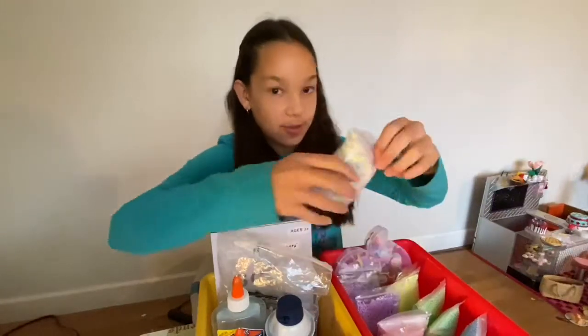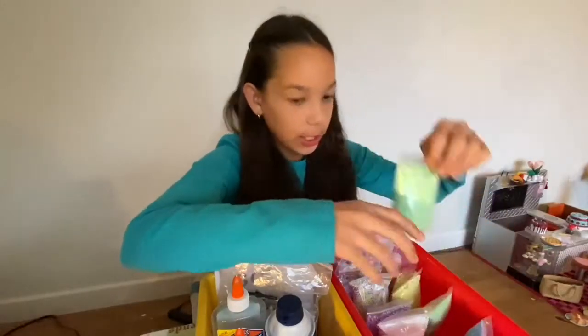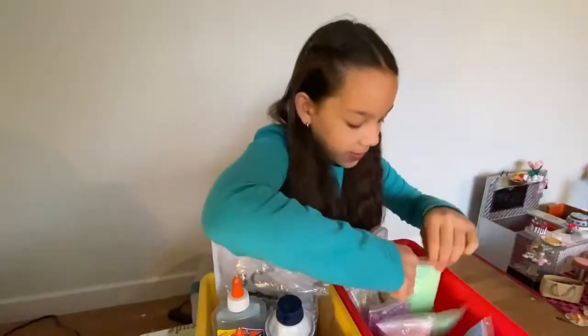We have purple ones - oh, these are my favorite ones because they're colorful, these are my favorite ones. Then we have some green ones, they're like a minty color, really cute. And then a yellow one - this is my mama's favorite color.